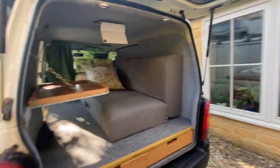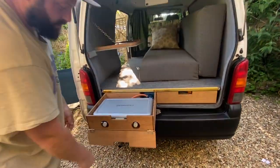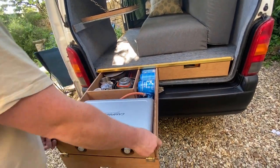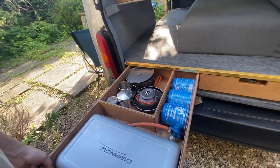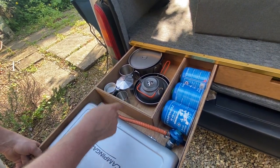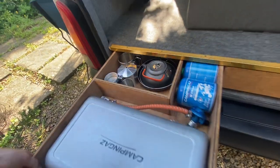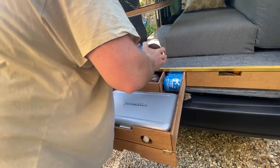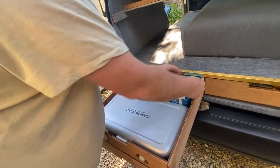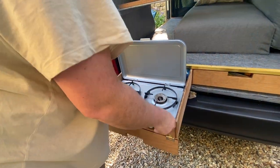At the back we've got two drawers. The left one is a double cooker with storage capability for four gas canisters. We have a pan, a kettle, a two-litre pot, an espresso maker, and cups. You twist and click to open it up — there's a lighter inside — and that's how you cook.